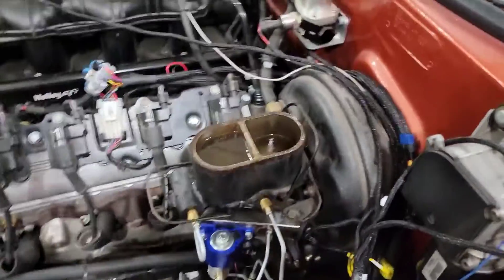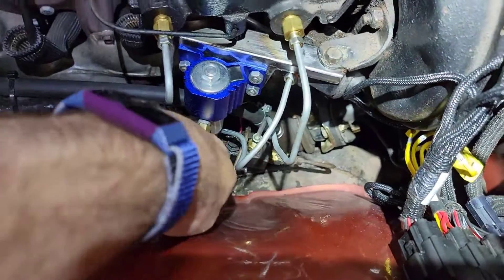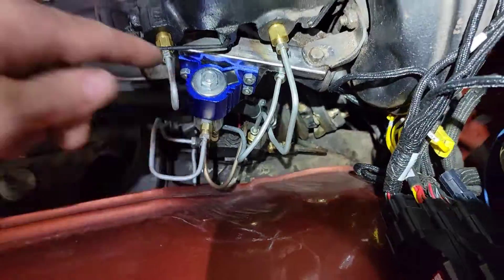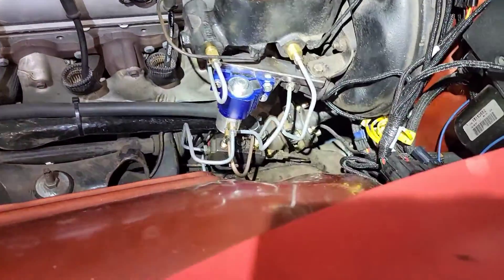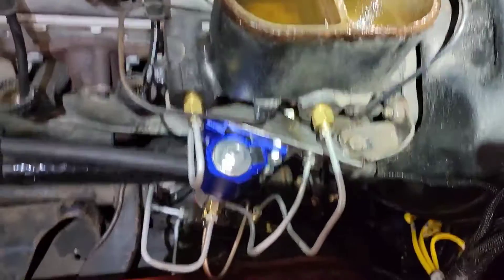When you're done bleeding, make sure you top your reservoir off and check for leaks. I was pressing on the pedal after I got all done and I had two little leaks in that distribution block down there, had to tighten it up, and then I just ran through and bled them again for good measure.